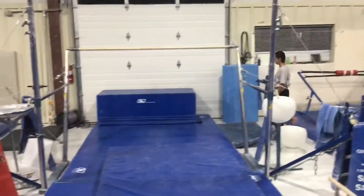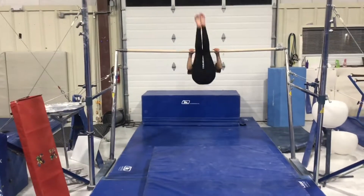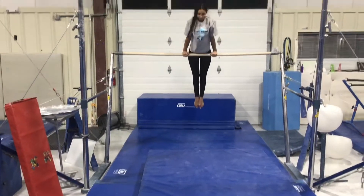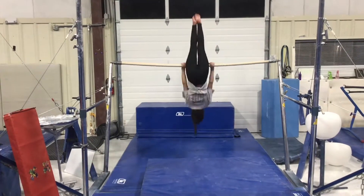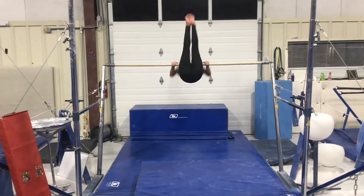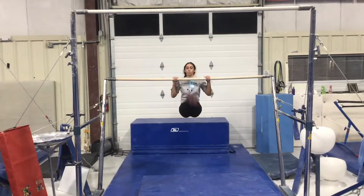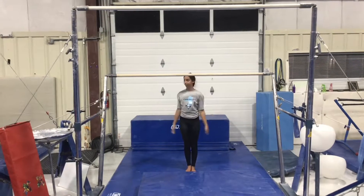Our second station will be our spotted station. The students will be working on their chin-up pull-over and then their back hip circle. If they're ready, they'll be adding their front hip circle with a spot, then they can forward roll down to a chin-up. They're working towards independence at this station.